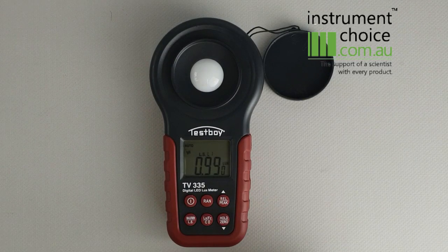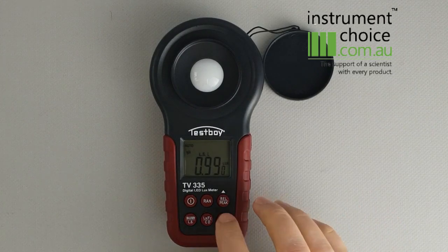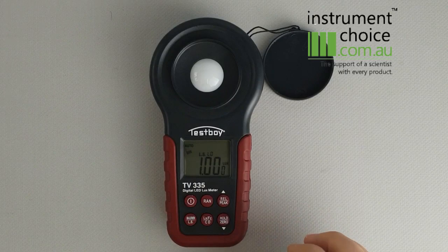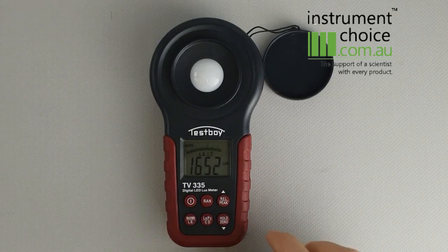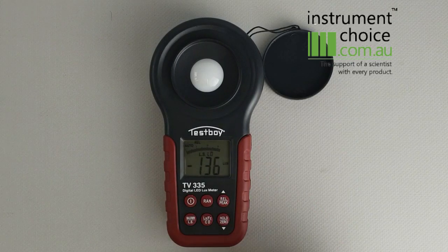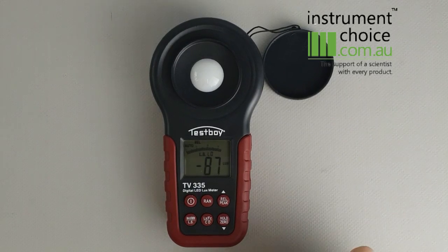The other functions of the meter are that you can do hold functions, max/min, and a relative reading. With the relative reading, it subtracts the difference between your previous reading and what it is currently. This can be useful if you're doing an audit — you find the reading you require, push the relative reading button, and it will let you know anything that's under that, so you can see where it's under-reporting.